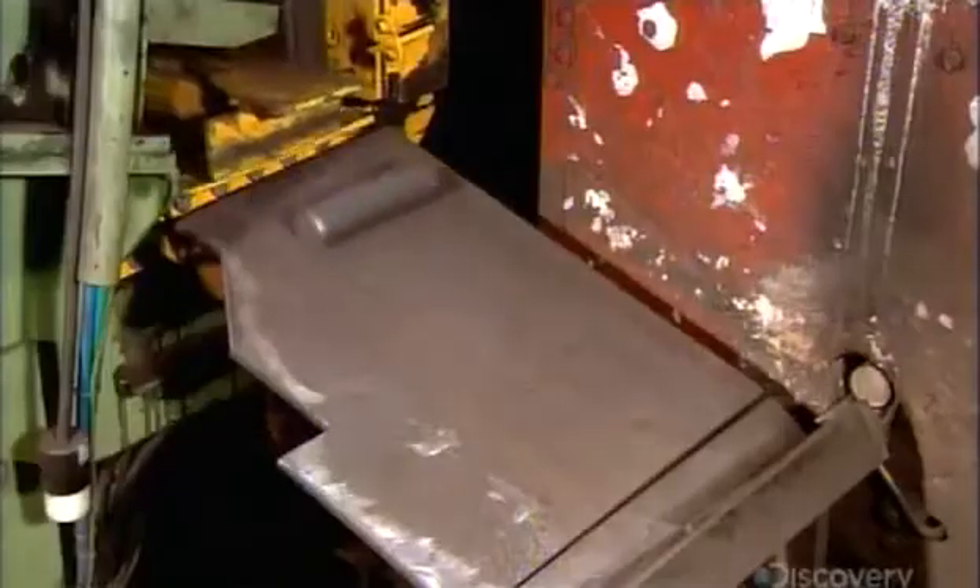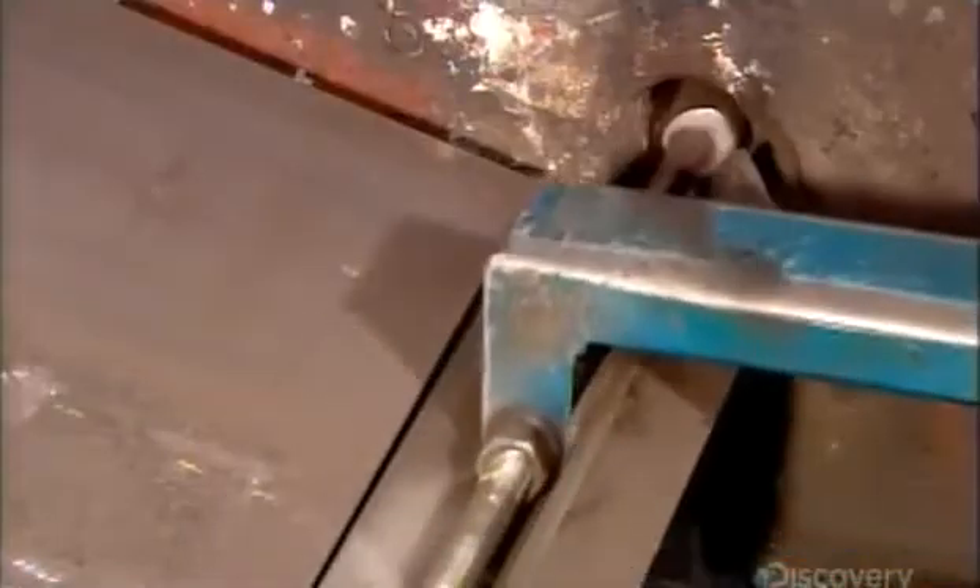A modern axe starts as a cylinder of high-quality steel. A ram nudges it into an induction furnace. The intense heat makes the steel white-hot and pliable, allowing it to be stretched and shaped.